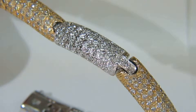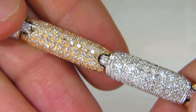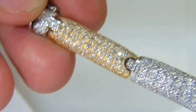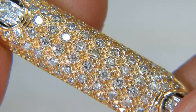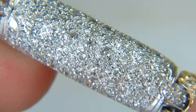Welcome to Ava's Diamond. Here is a video of the two-toned, four-carat diamonds micro-pave bracelet. Let's go ahead and zoom in now to see its beautiful perfection of the diamond quality in association with its craftsmanship.